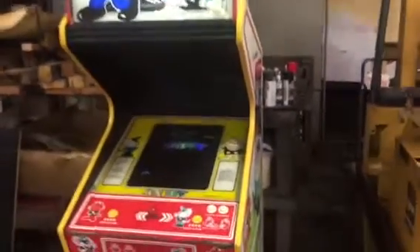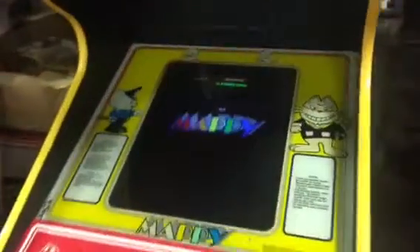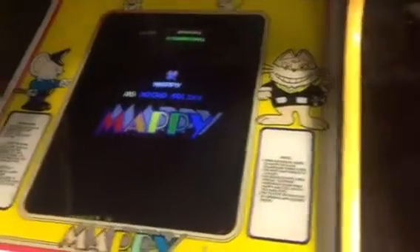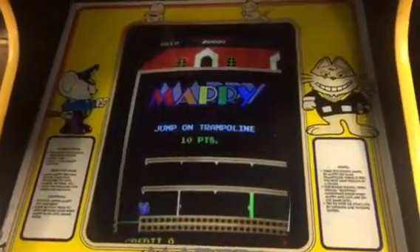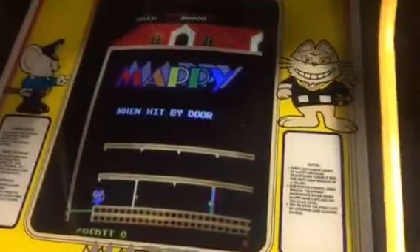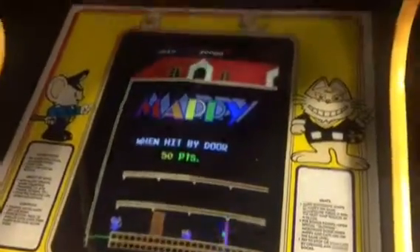Saturday update. Got Mappy - got the monitor kind of dialed in really good, put in a new arcade shop switcher kit. I think that took care of the voltage issues; it seems to be playing pretty stable. Sound is still the same way, so I'm gonna try some deoxid on it and see if that may fix it.